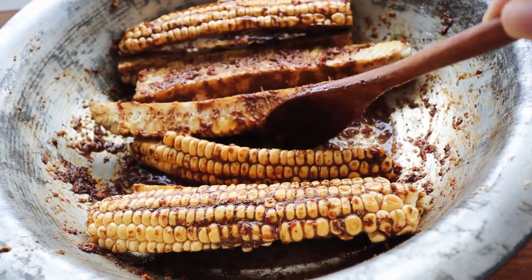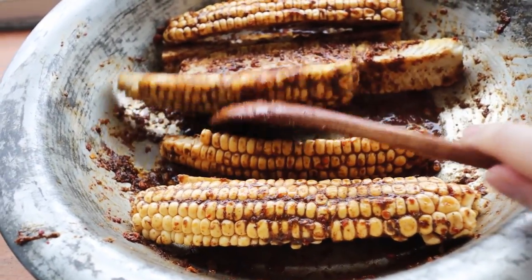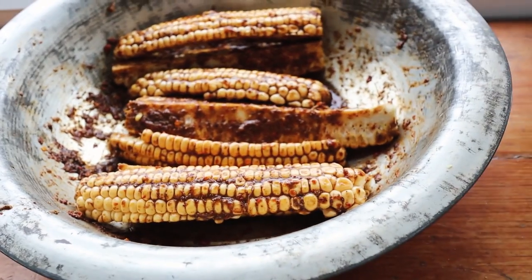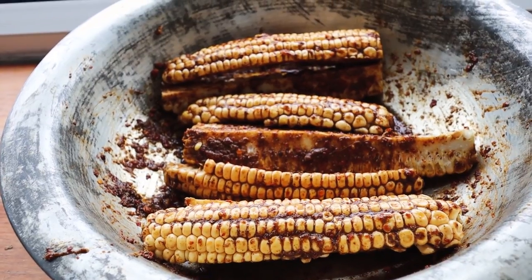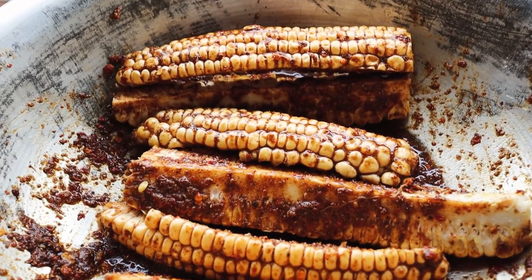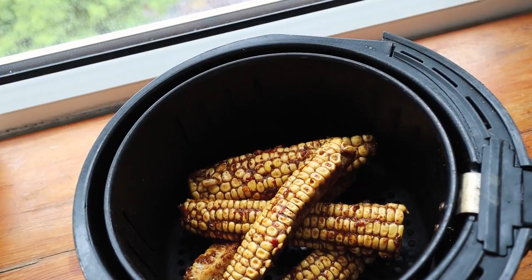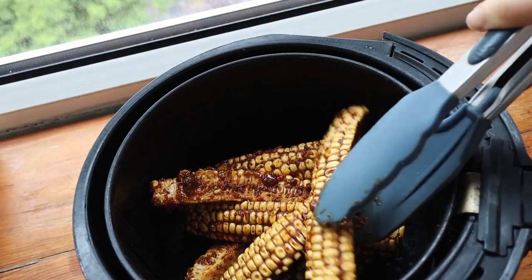This process is probably best done with your hands — you can use gloves if you want — but you just want to make sure to get it inside all of the kernels and everything nice and coated. Then I'm gonna leave it for about 15 minutes so that the corn can soak up all of that sauce goodness. Then I'm actually gonna be air frying it at 190 degrees Celsius for about 15 minutes. If you don't have an air fryer, feel free to do this in an oven — just make sure to flip it halfway through so that the corn gets nice and toasted on both sides.